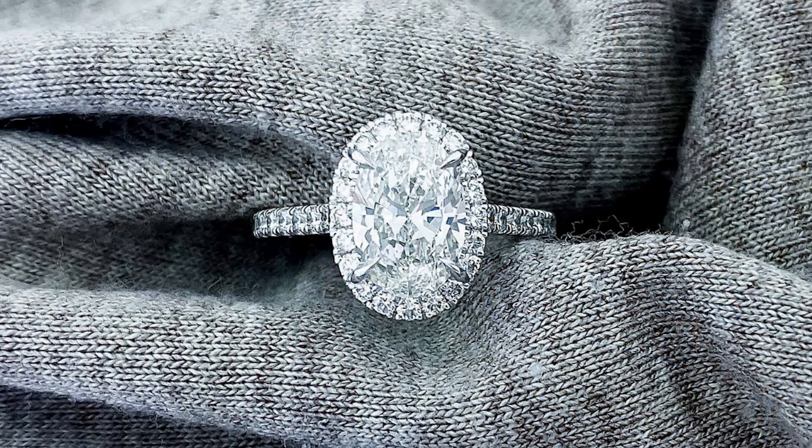One of the top requests for rings that I get from clients are oval cut diamond rings, especially with my signature seamless halo design on it. Now, this is an example of that. So I just had one of my clients, Christine, reach out about a month ago, and we created this design for her.